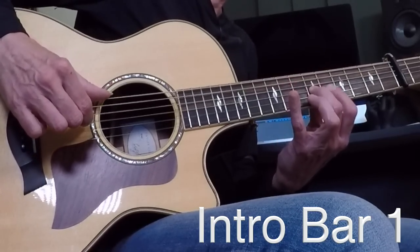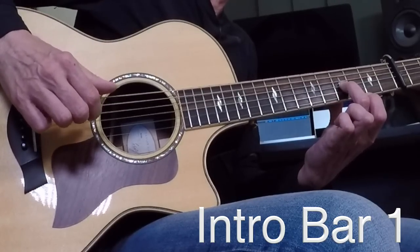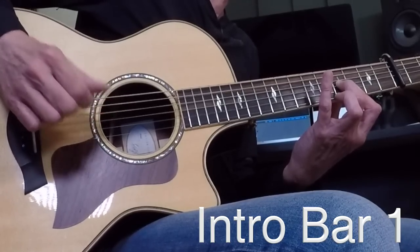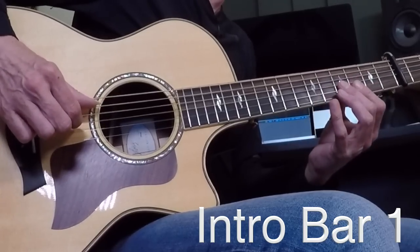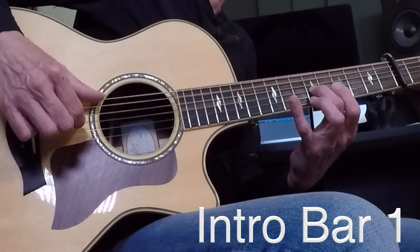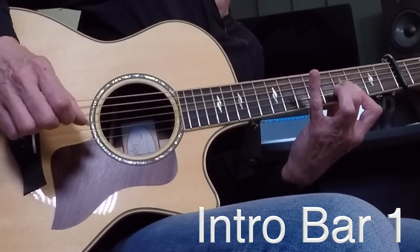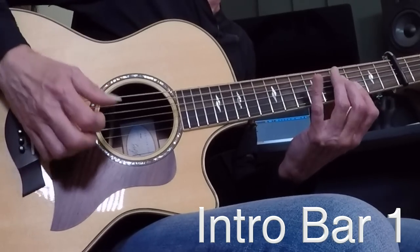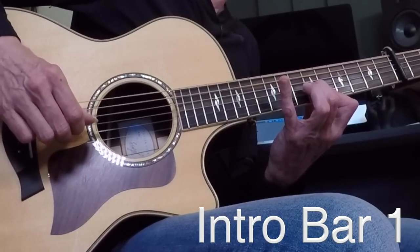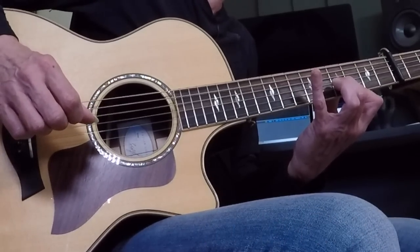Now I'm going to get rid of that first finger and take the low E string in the second half of that bar and slide 6 to 4. I put that first finger back down again. There it is — so here's your first bar of the intro: sliding backwards, reapplying that first finger. There's a zero — an open D — at the end of that bar, which might sound odd until you get to the next bit.